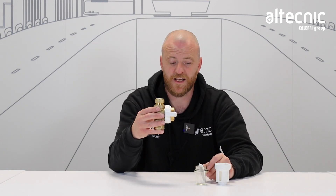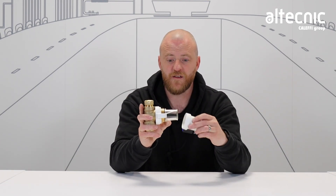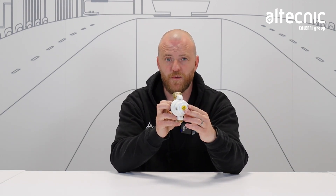Once the filter has been cleaned we can pop this back into position and then the head goes on, screws up nice and tightly compressing the o-ring, before we can then open up our system back to full operation.